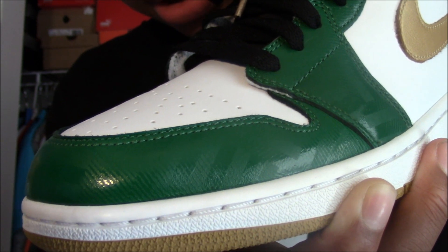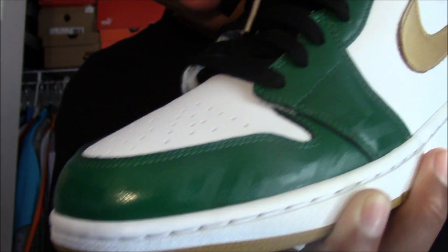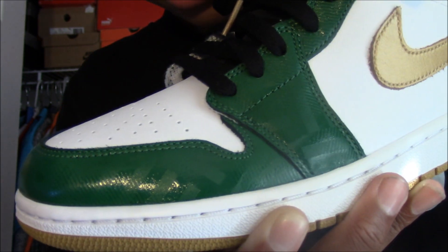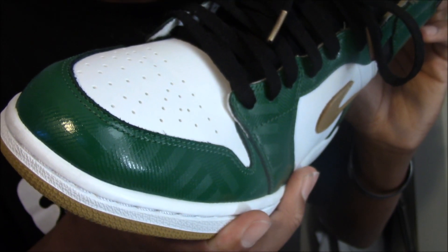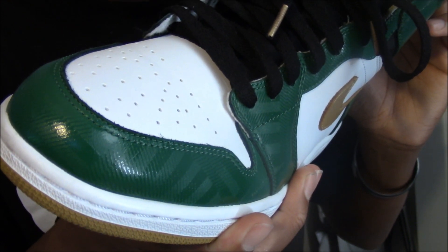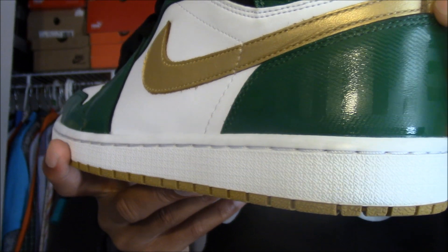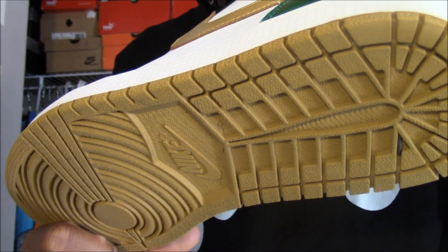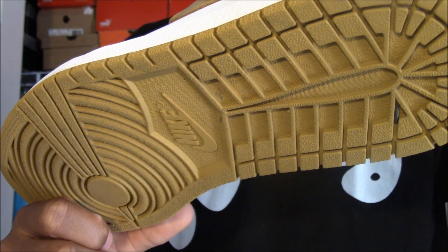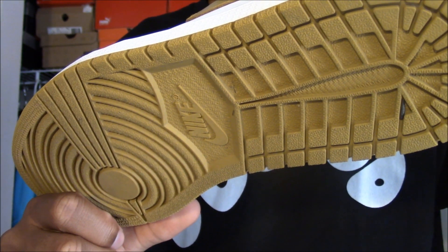If you look closely, the Boston Celtics arena floor itself has been scraped up and molded into the outsole. The shoe hit a home run with the color blocking — you can see white over here on the toe. Vitamin D milk is hit on the midsole in white, but all gold everything yet again is hit on the bottom of the shoe — word to Trinidad James.